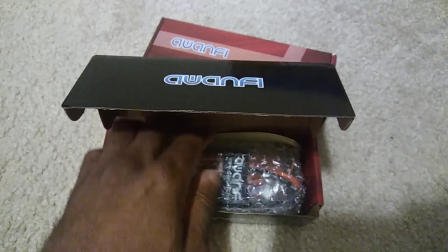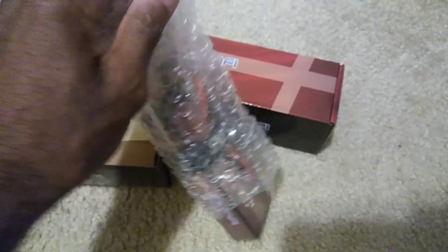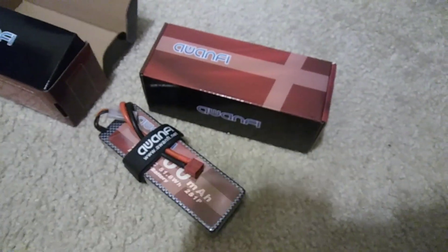I got these as a two-pack. They were $63 with free shipping from Amazon, so that's always a good deal on price.